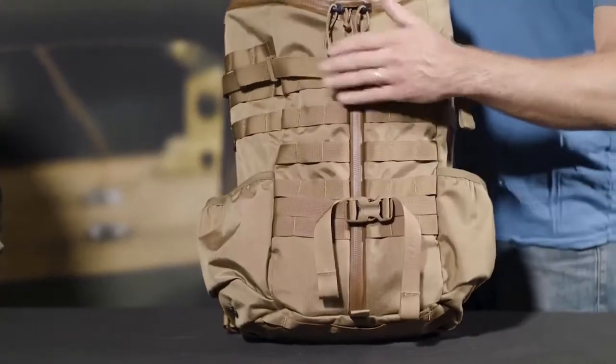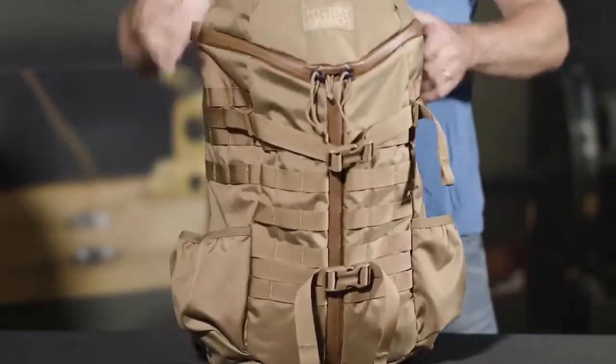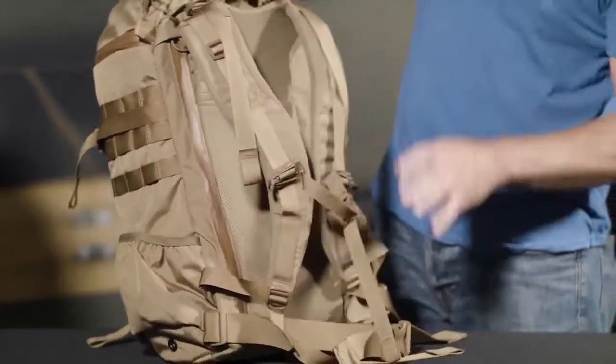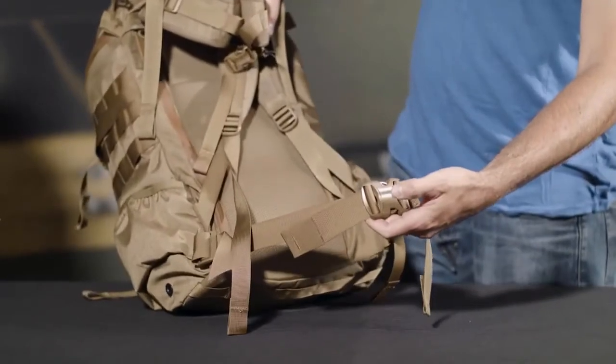Dual front compression straps, MOLLE webbing on both sides, fully adjustable Futura harness, and a removable waist belt.